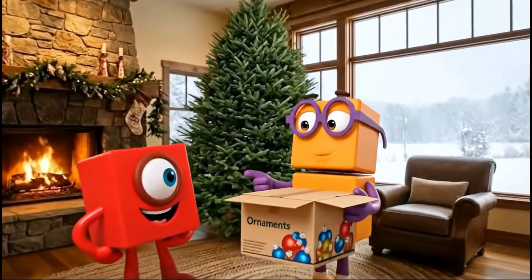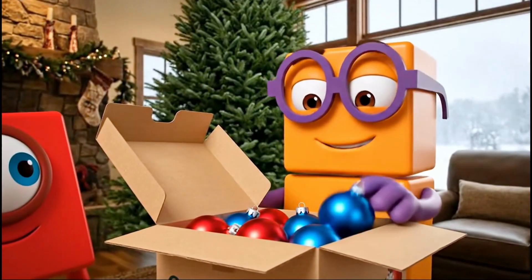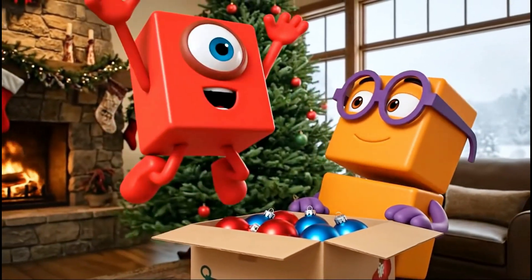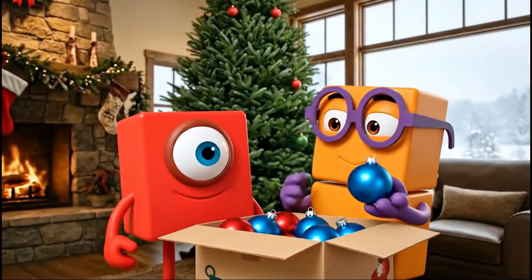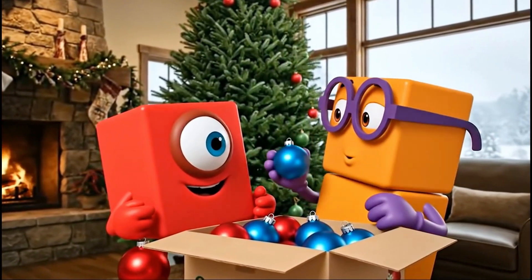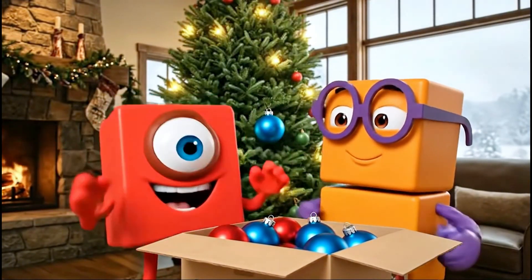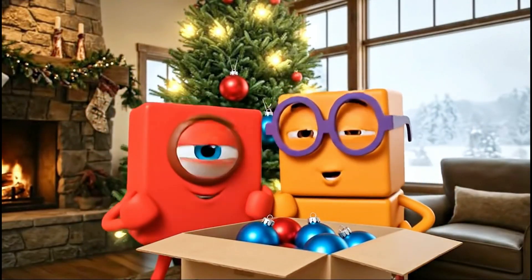We can make an A-B pattern. Red, then blue, then red. I'll start! Red goes first. And I will place the blue one right next to it. Red, blue, blue.